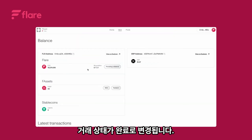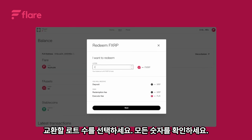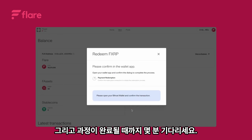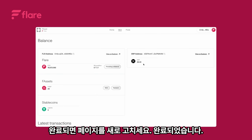To redeem your F assets, click redeem. Select the number of lots to redeem. Check all the numbers, then click next. Confirm the transaction in your wallet and wait a few minutes for the process to complete. Refresh the page once done. Finished.